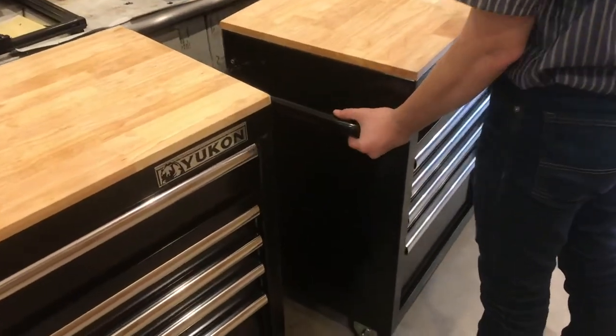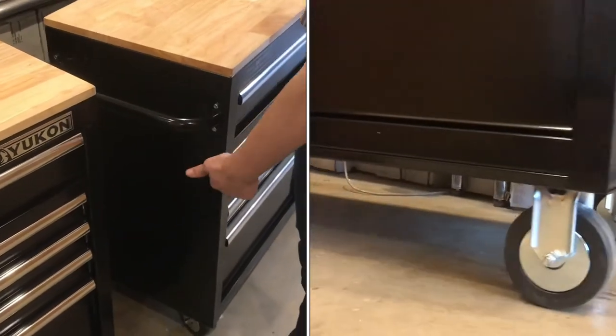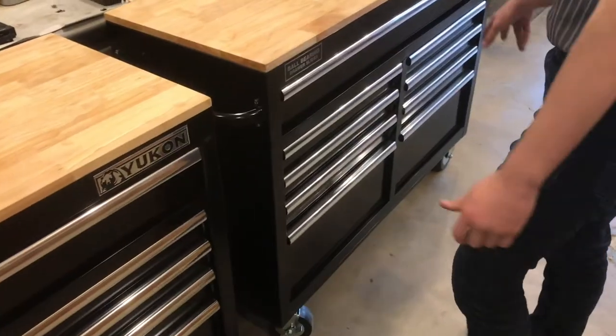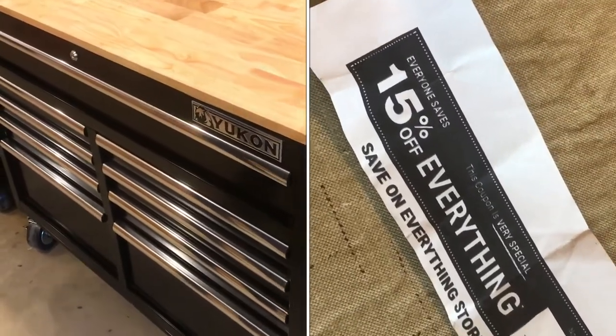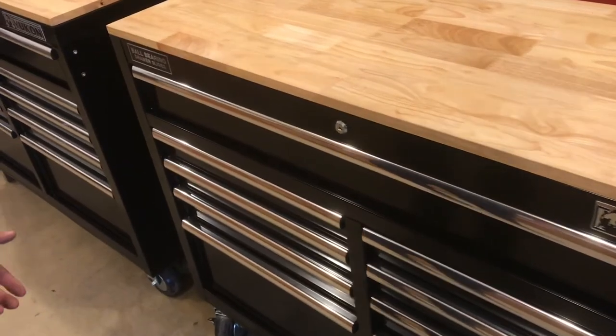Now the wheels on these are really nice. They have some big caster wheels, and the front ones where we have the handle mounted are the swivel wheels, and then on the back they're stationary. These are about $340 brand new from the store. We were able to find a 15% coupon and got them for a little less than that. I'm really impressed, especially for the price.